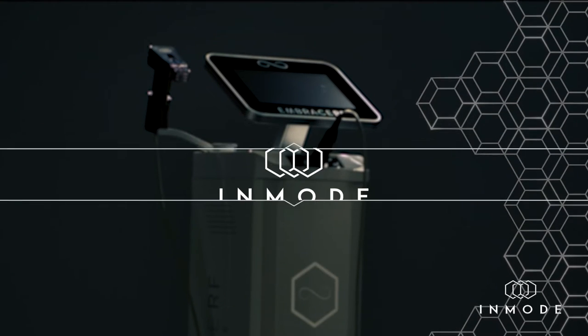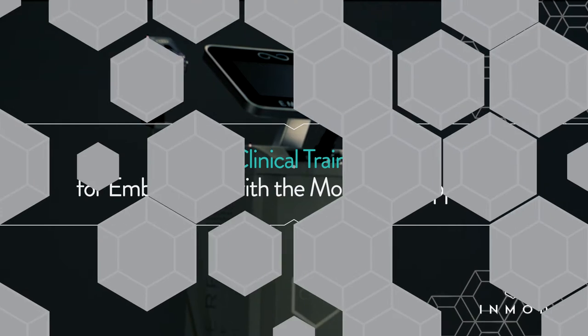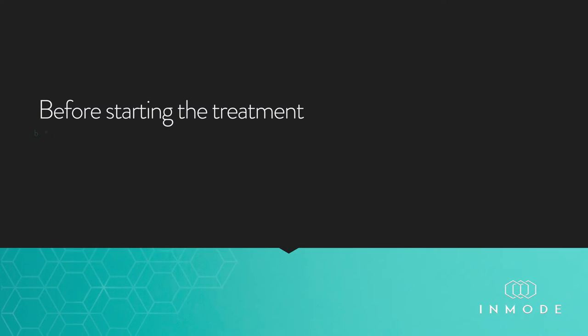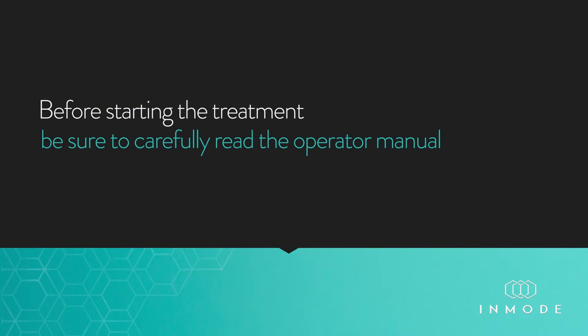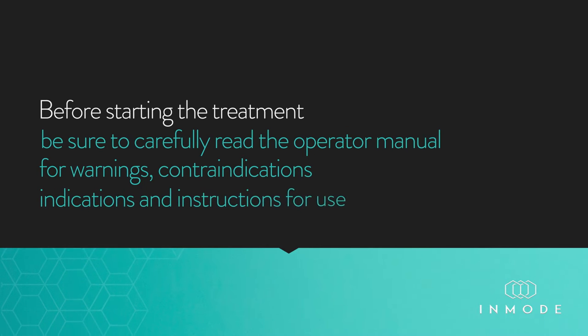This is a clinical training series for EmbraceRF with a Morpheus 8 applicator. Before starting the treatment, be sure to carefully read the operator manual for warnings, contraindications, indications, and instructions for use.